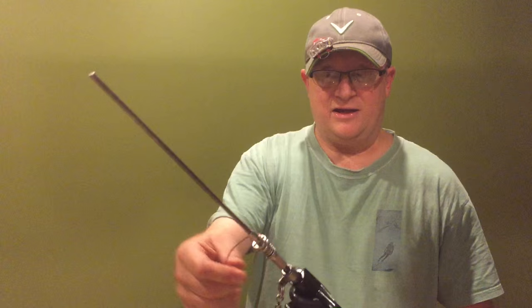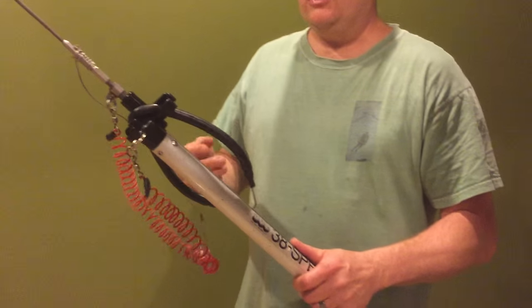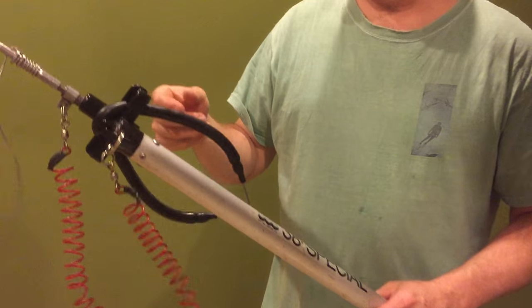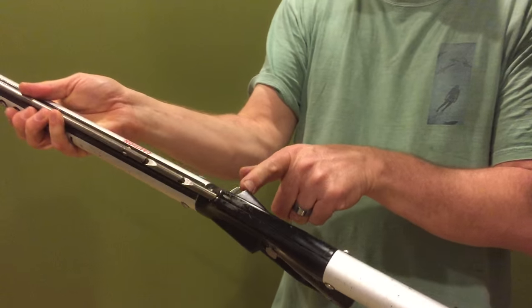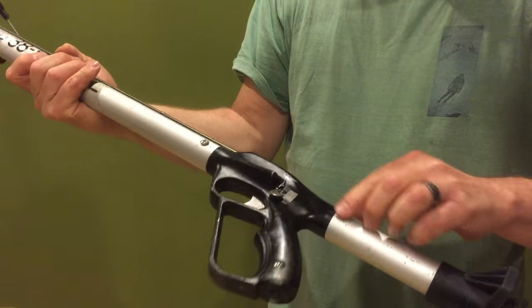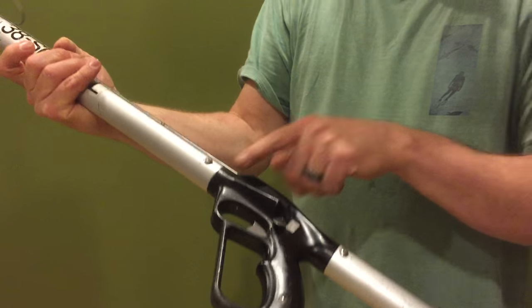When you're done, just spray the gun with lemon pledge — spray the whole gun. Then lubricate anywhere the shaft goes into the gun, the little sliding mechanisms, and the trigger. Just put some light oil in there every once in a while and it'll work forever.